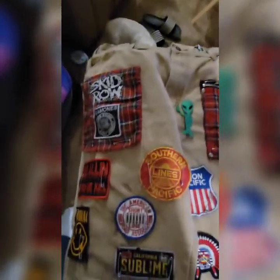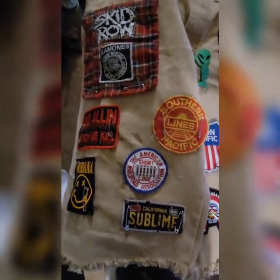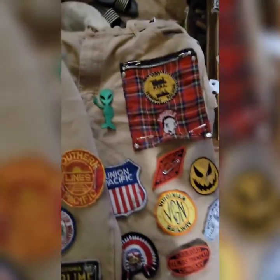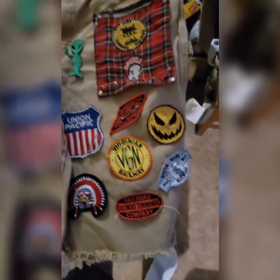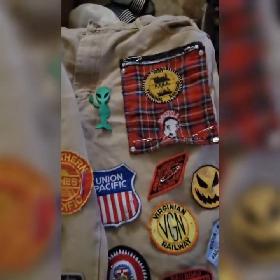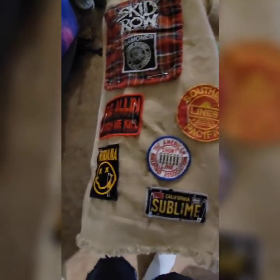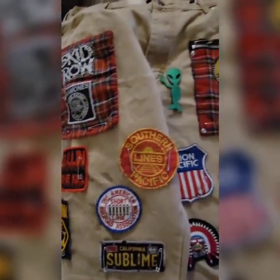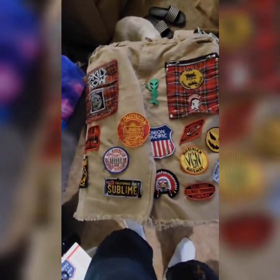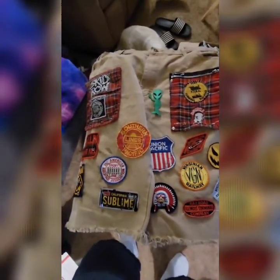Hey, little Hobo Scum back with you again. This is them pinned in place. Now I have to stitch them all on. Once I get all that done I'll show you guys the finished project.